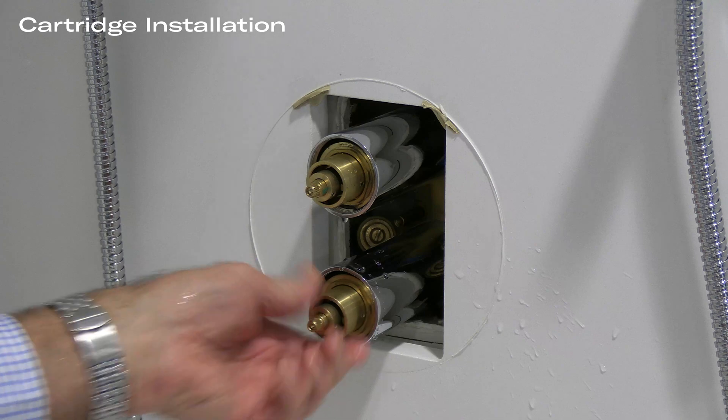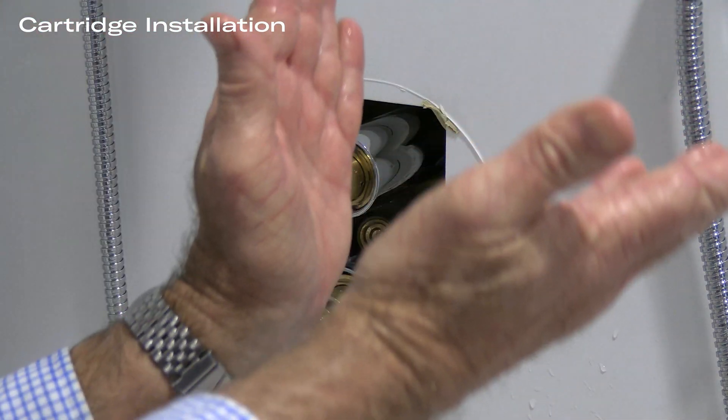The mounting pins are located at approximately 11 o'clock and 1 o'clock on the inside of the cavity.